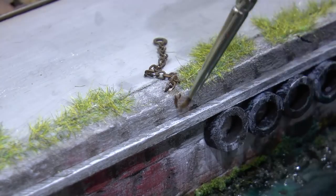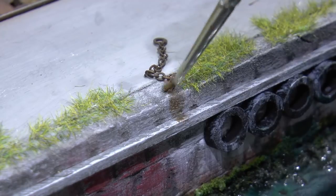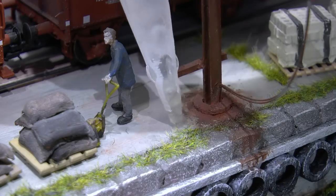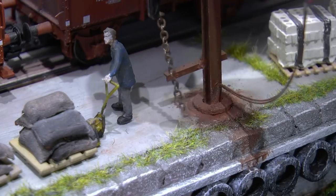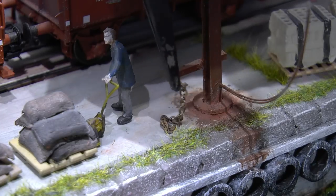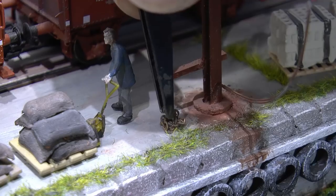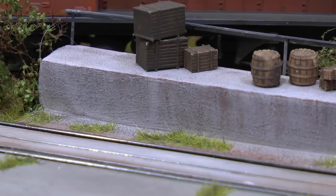It's very easy to assemble things into styrofoam - it's so soft and it holds whatever you put in. I add a pile of chain next to the lifting crane as well. I think we're about done in this tutorial - everything is in place.